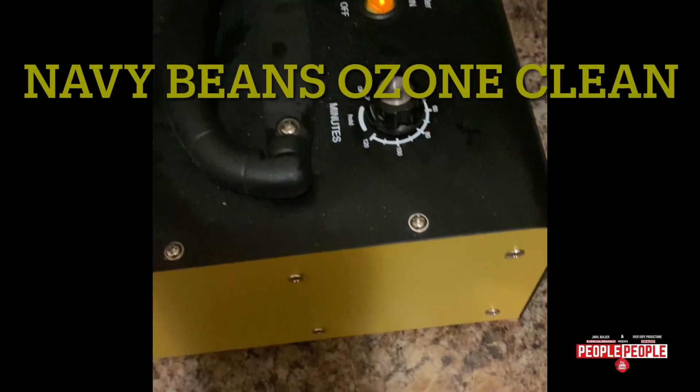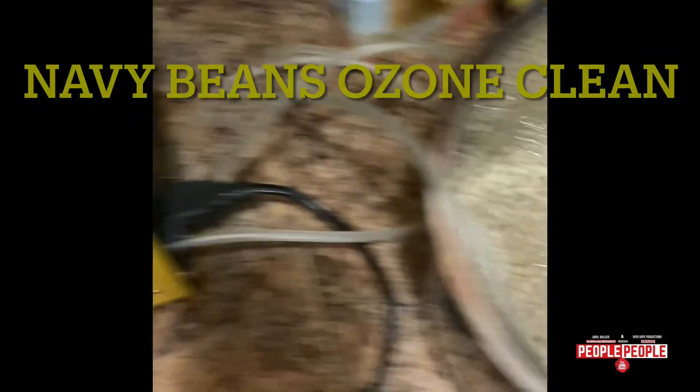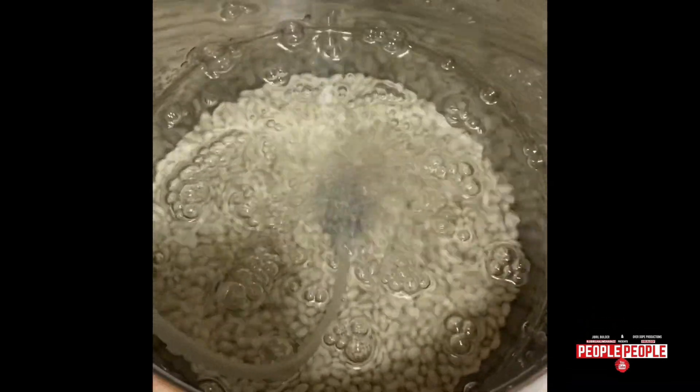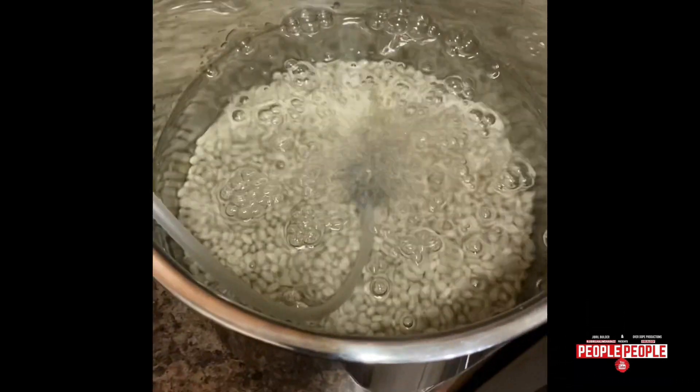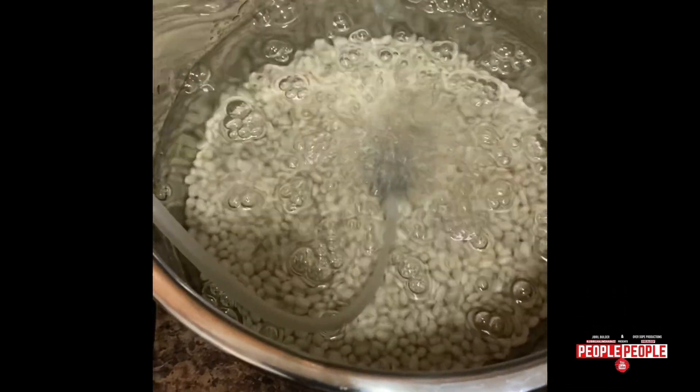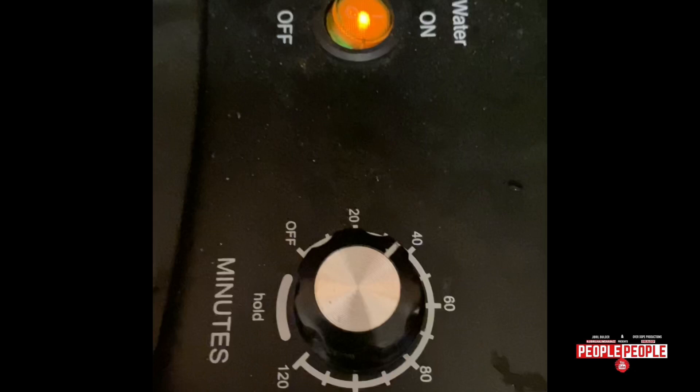Ozone generator — using ozone water to clean my navy beans before cooking. See how clear the water is now. The timer is set to just under 40 minutes left.